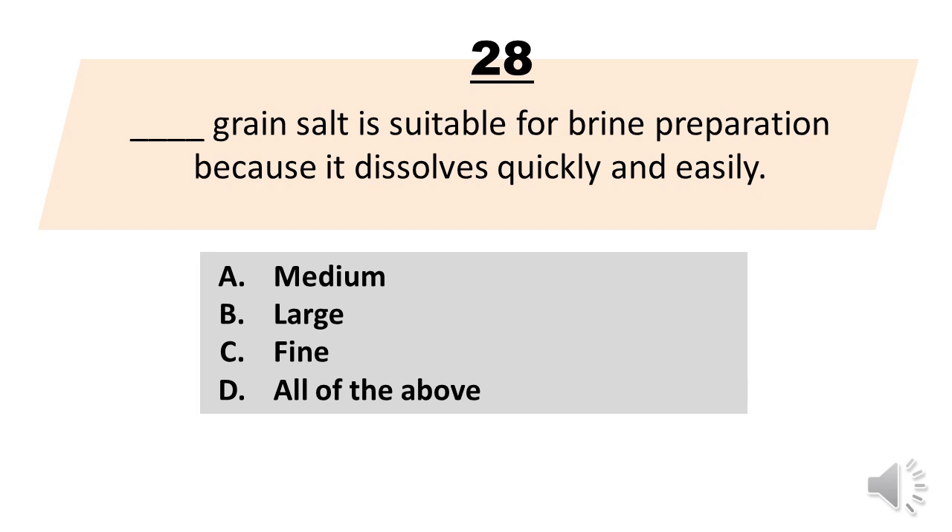Number 28. Blank grain salt is suitable for brine preparation because it dissolves quickly and easily. A. Medium. B. Large. C. Fine. D. All of the above. The correct answer is letter C. Fine.